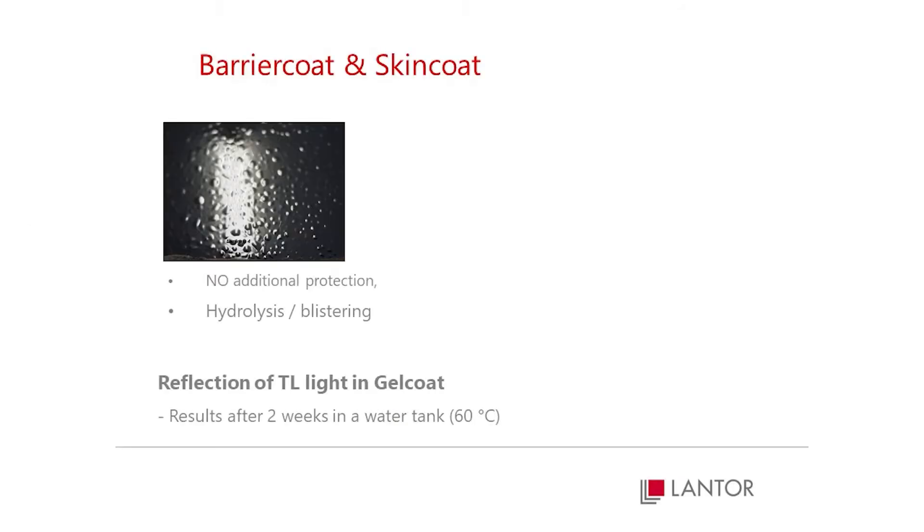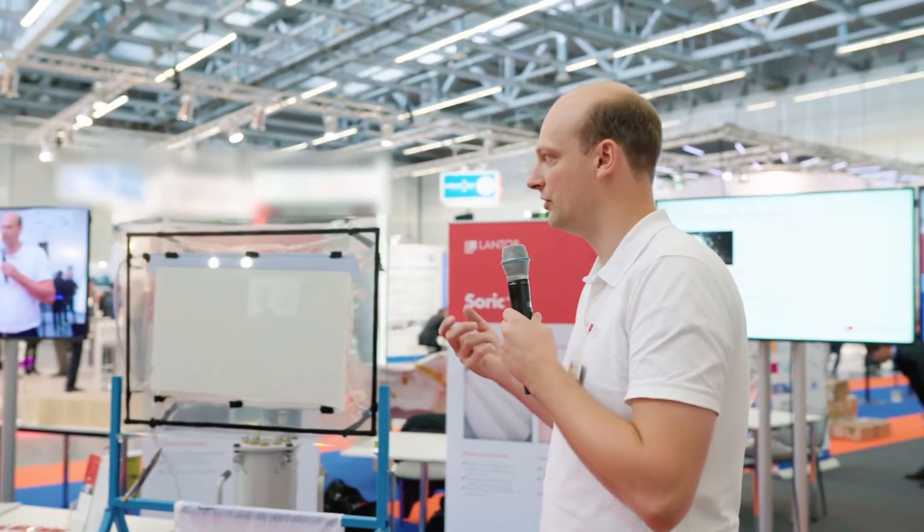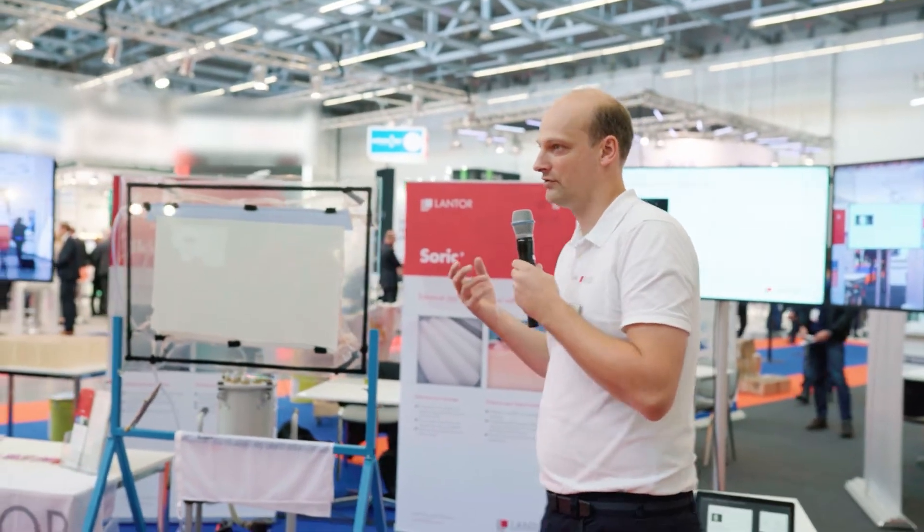Because if you don't, your construction will start to blister, resin will start to degrade, and you can have structural failure in the event of damage.